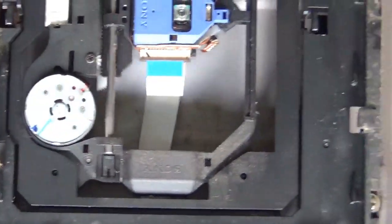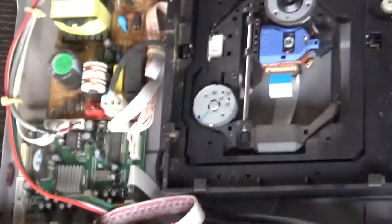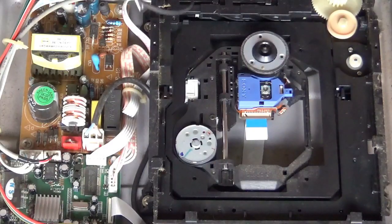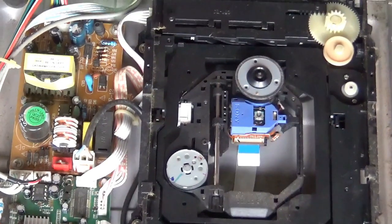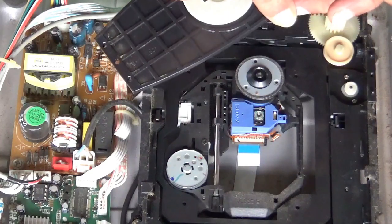This is the belt — you can see the belt here, it is cut. We will replace it as I have to purchase it from the market. If you have an emergency with the DVD player, instead of the belt you can use a rubber band which is of the same size of the belt — same size or a little bit reduced size.